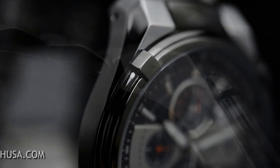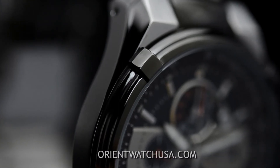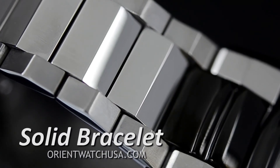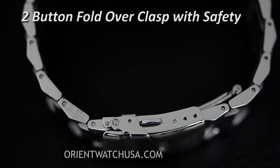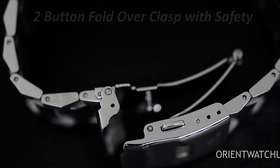It's got these nice little edges, as you can see from the top part of the case, that link over to the band, and that same design idea was continued all throughout the band. As you can expect from a sport watch, it has a safety along with a two-button folding clasp. It has a very nice weight and a solid feel to it.